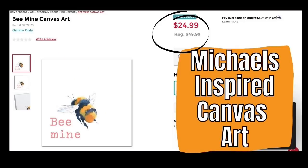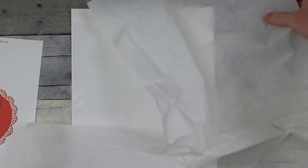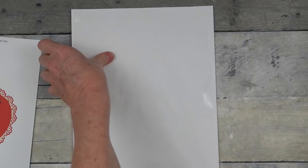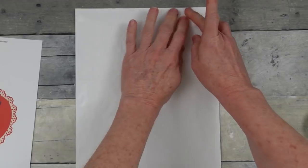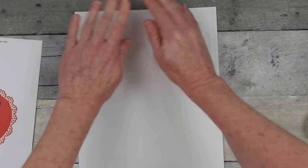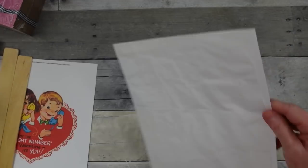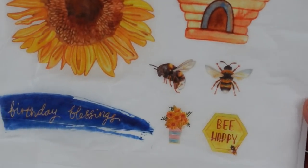We're gonna start off with this Be Mine canvas from Michaels for $24.99. I'm gonna take a piece of white tissue paper and cut it down to fit on top of a piece of cardstock. You want to try to get this smooth and wrinkle-free so that it will go through your inkjet printer without any hang-ups. This is how it looks so far — you just choose what you want to print out and print it.